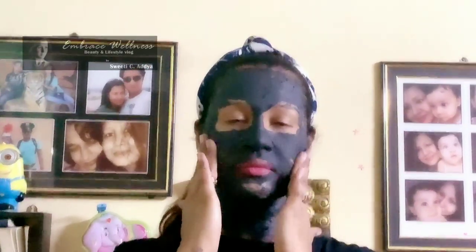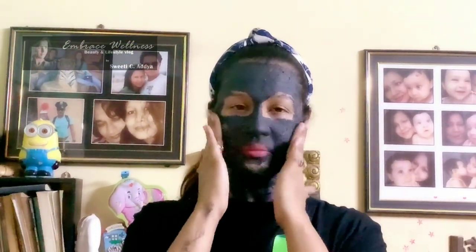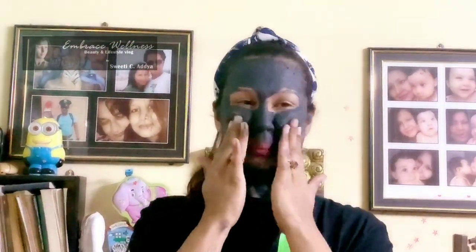After 15 minutes, remove the mask by gently rubbing in circular motions for an overall exfoliation, then wash off any excess with lukewarm water and gently pat dry. Despite being a clay mask, I did not feel my skin to be stretchy — my skin felt brighter and softer.